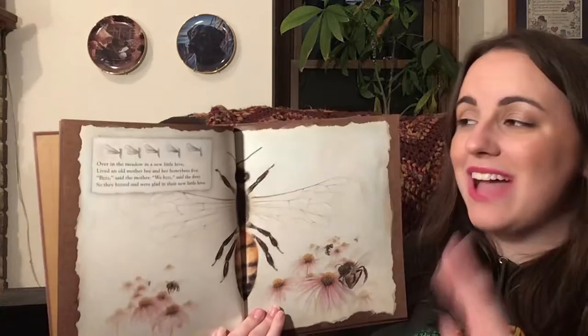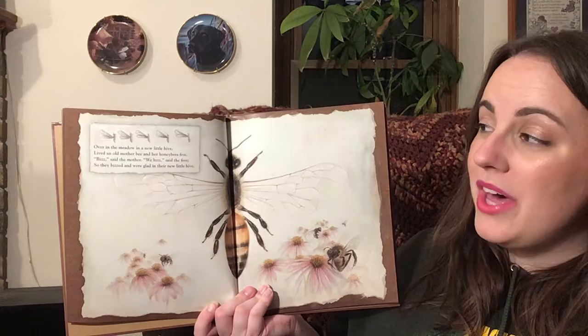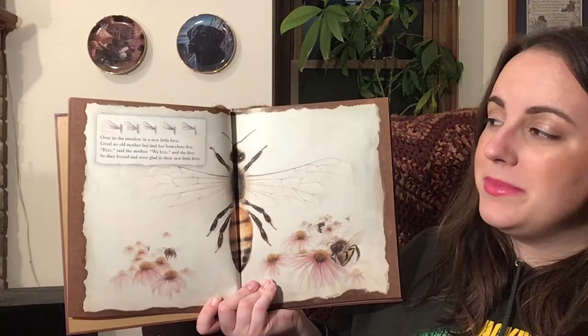Over in the meadow, in a new little hive, lived an old mother bee and her honeybees five. Bzzz, said the mother. We bzzz, said the five. So they bzzz'd and were glad in their new little hive.